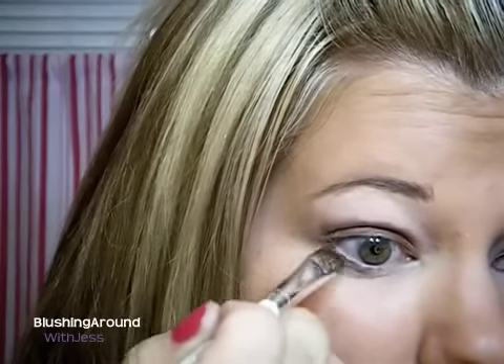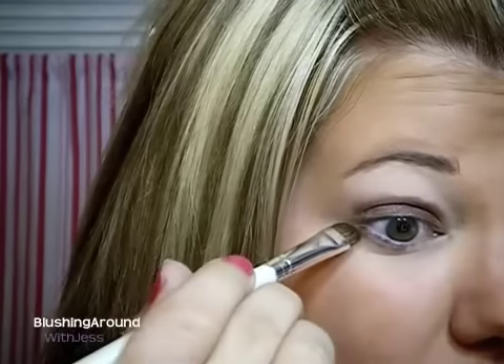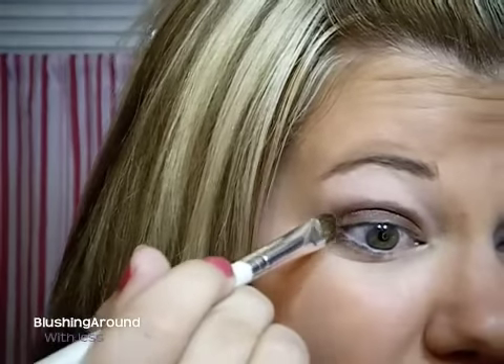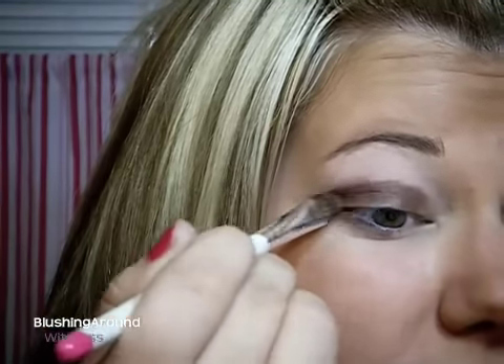I already primed my lid with Urban Decay Primer Potion, and then put a little bit underneath as well. So just bring this color up to meet with the top, just like that.